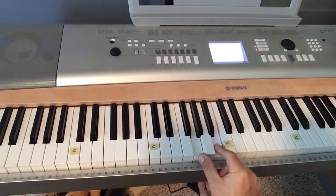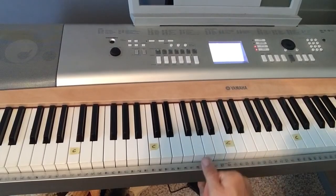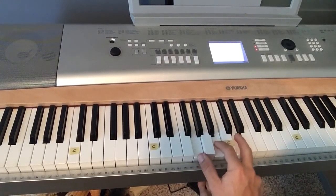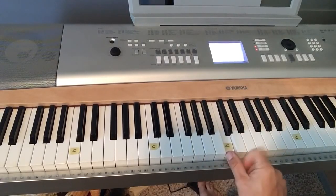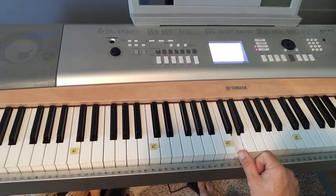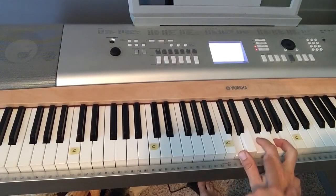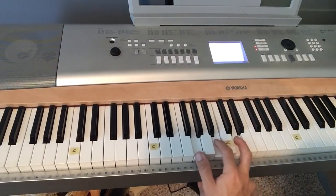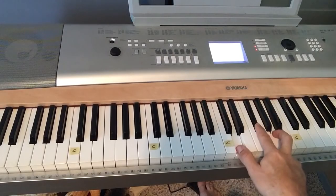I'm going to use three chords the whole song: a G chord, which uses G, B, and D — every other white key. I'm also going to use a C chord — every other white key — and then a D chord, which is every other white key but instead of the F, you play an F sharp. So learn those three chords: G, C, and D.